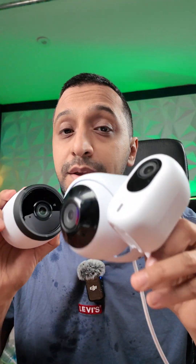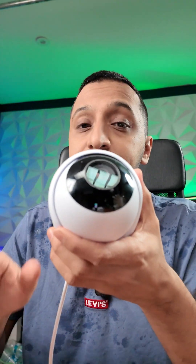Say hello to three brand new cameras from Ubiquiti. This is the G6 series — we have the G6 Bullet, the G6 Instant, and the G6 Turret.